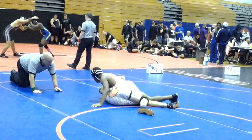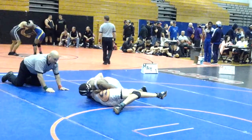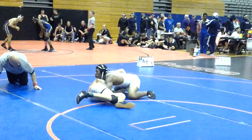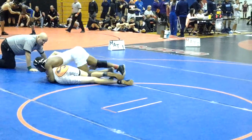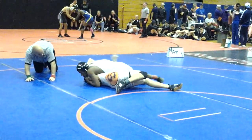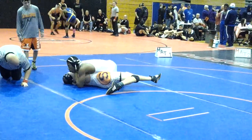Don't worry about his leg! Get to your belly! Let go of his leg and go to your belly! Austin, let go of his leg! Pinning himself! Bye, Austin! Let go!